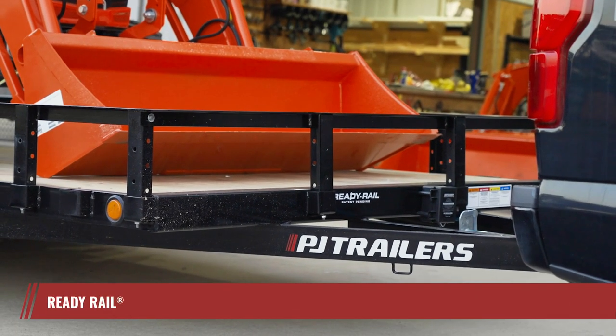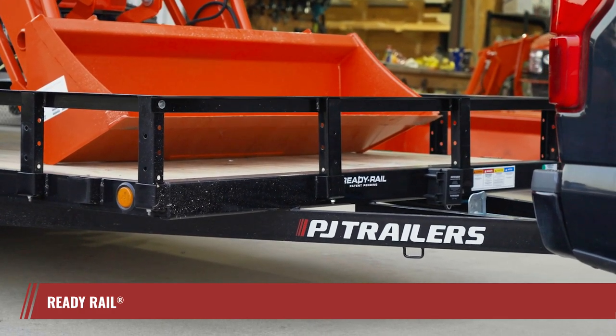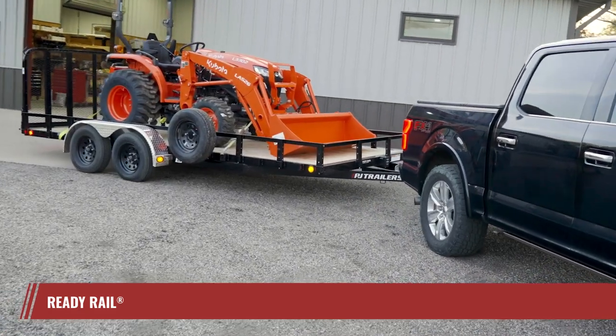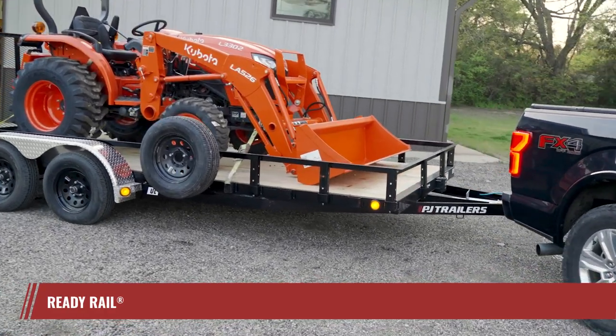What really sets the UL apart from other utility trailers are its side rail uprights with the patented ReadyRail system. Exclusive to PJ, ReadyRail lets you add and remove tons of bolt-on accessories, including toolboxes,